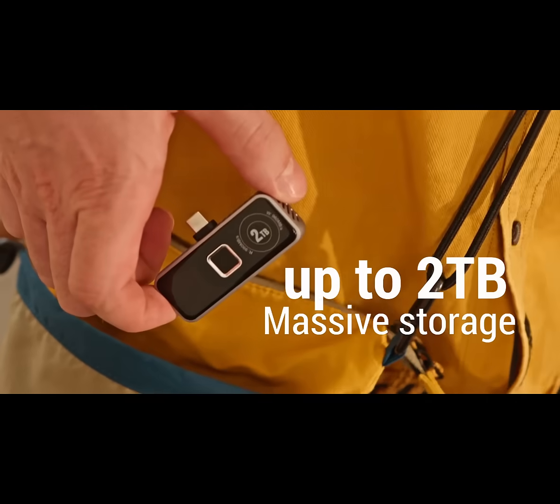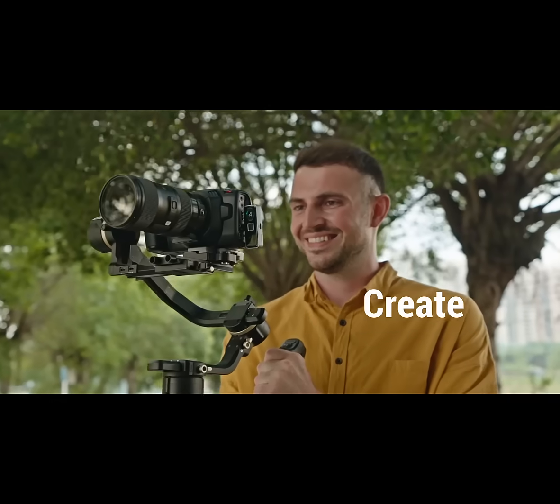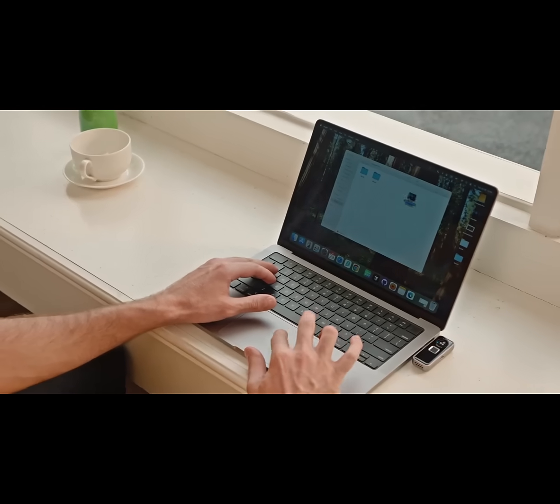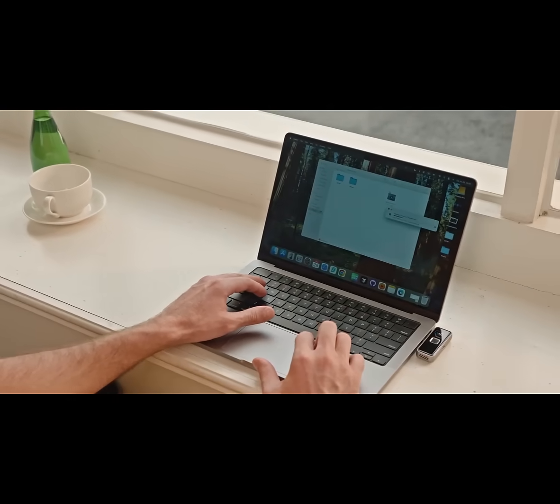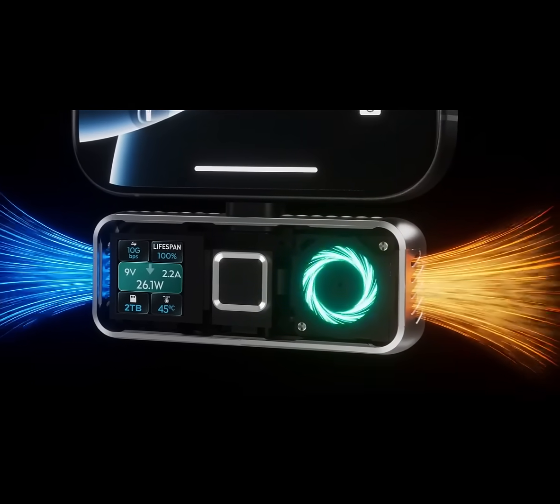With up to 2 terabytes in your pocket and blazing 1,000 megabyte per second transfer speeds, you can create, edit, and move your biggest files in seconds. And thanks to its built-in silent fan, it stays cool even during heavy data loads.